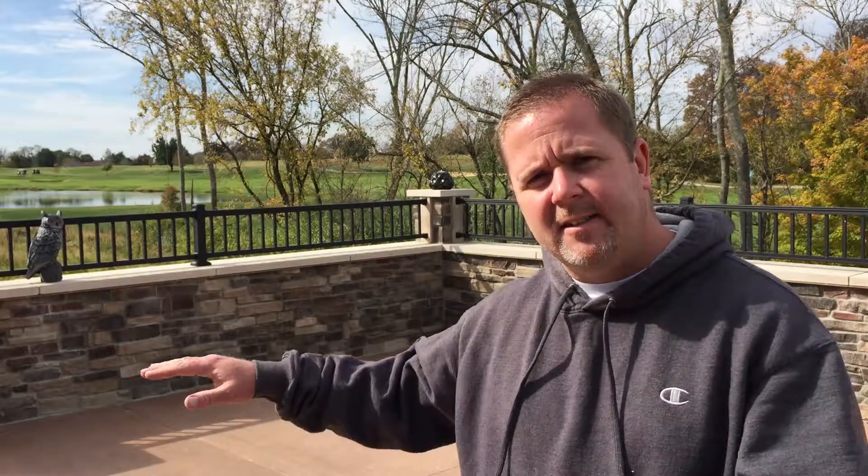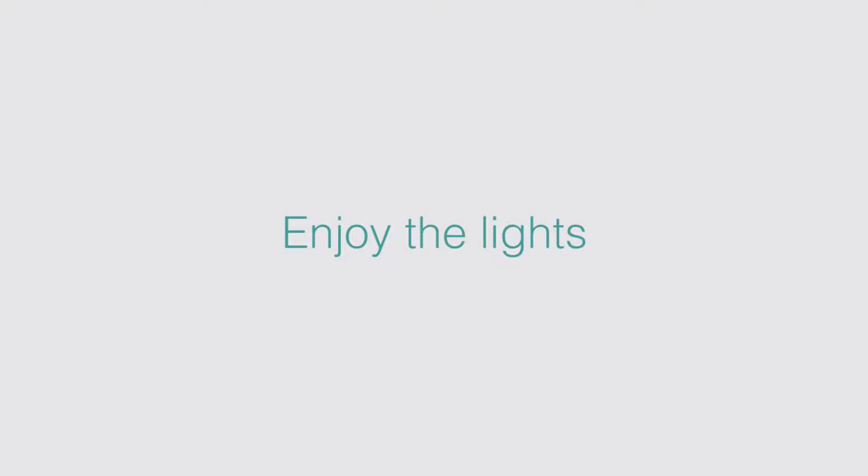That completes our install. We've got our Q-Series accent strip lighting all around the driveway, our Q-Series capstone and under-counter lighting under the capstones and at the bar, and three controllers running the whole system with two wall switches paired to each. Thanks for watching.